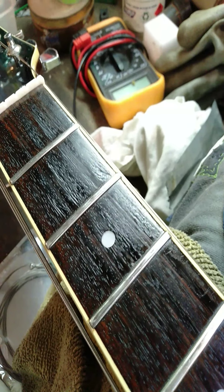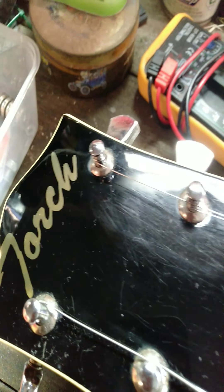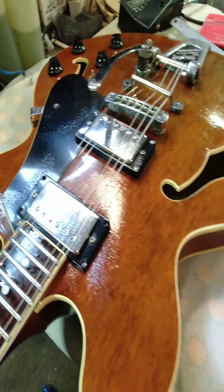Hey guys, how you going? Just a quick update on my restoration — refurbishment if you like — of this Torch ES-335 style guitar.